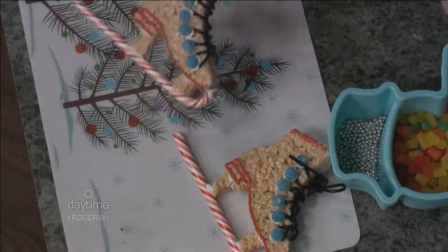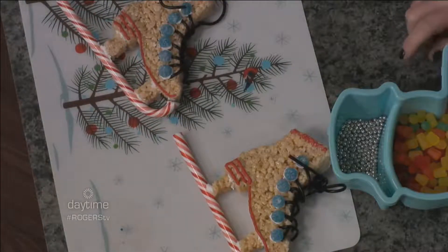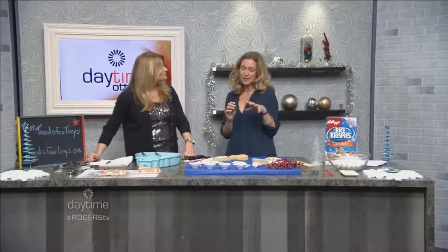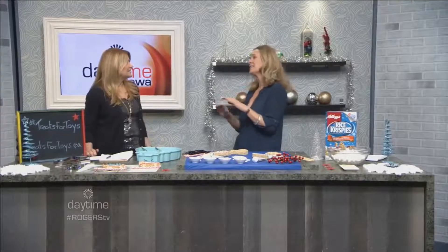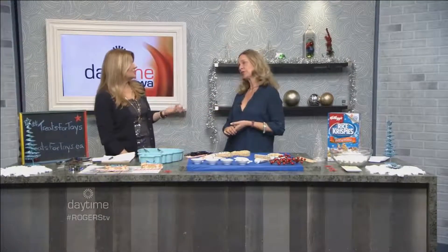The motivation this year — because it has been five years — they've said: add some motion to it. There are kids that have made boomerangs, kids making wheels. You have to go to treatsforthoys.ca and see the inspiration from what people are doing. Again, all it is is one click and then $20 is donated, so people have really started to participate and take it on.